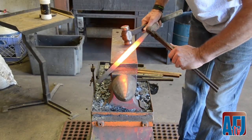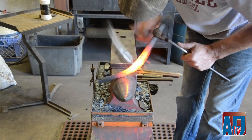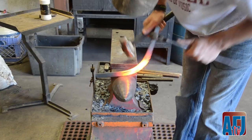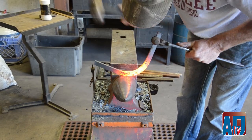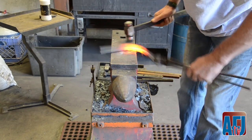Hold your tongs at a right angle. I'm going to start at one side and come all the way through. Don't just keep hanging in the same place - you've got to keep it moving and go back and forth. That keeps you from getting a kink.